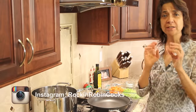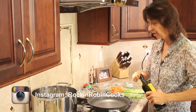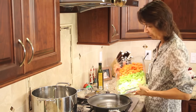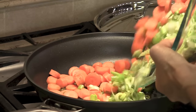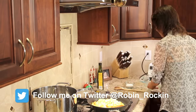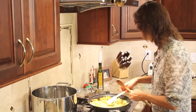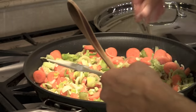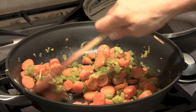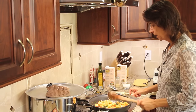While our butternut squash is roasting in the oven, now is the time we're going to start cooking up our mirepoix. I've got my frying pan here over medium-high heat and I'm going to add a tablespoon or so of olive oil and then add the mirepoix. We're going to sauté this until the carrots and everything get nice and soft and the onions cook down a little bit. This is where we're going to get a lot of our good flavor. I'll give just a little touch of salt to this. Our mirepoix has been cooking for about 20 minutes — I wanted to get those carrots nice and soft. This looks like it's done now, so I'm going to turn off the heat and let this cool.